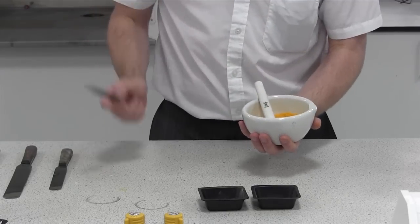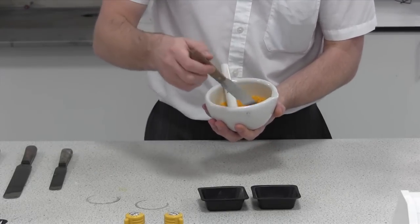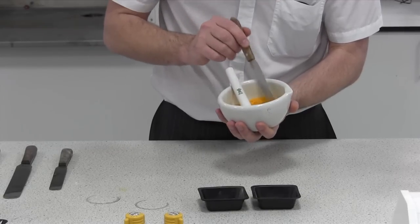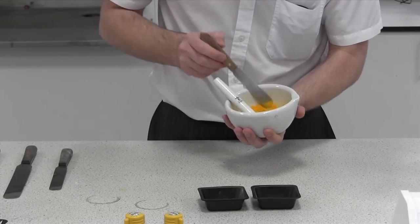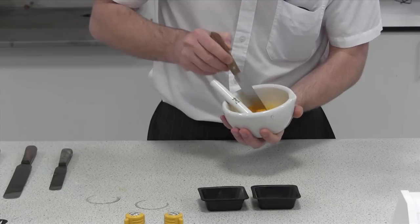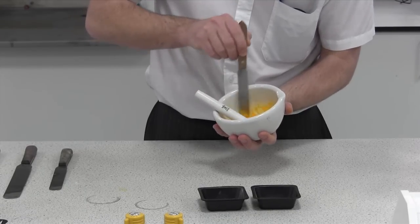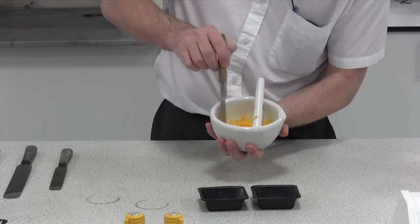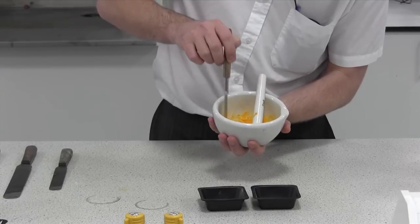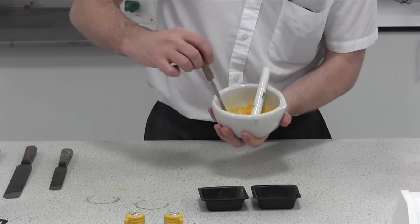One helpful thing is if you have a small spatula, appropriate to the size of the mortar and pestle, just run it around the edges. That means anything that's caked you can pick up and push back into the middle. I'm starting to notice there are occasional white spots coming off the walls, but not too many, which means it's been going well.